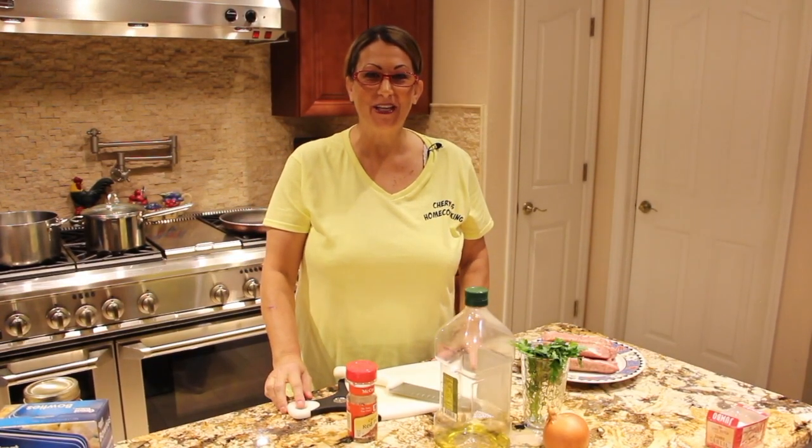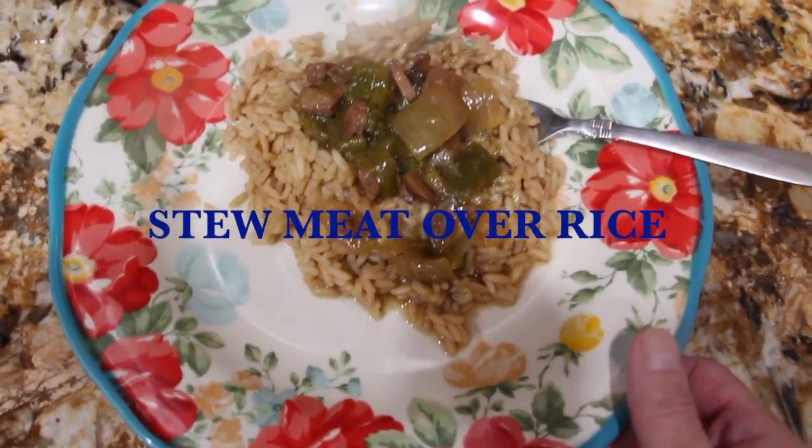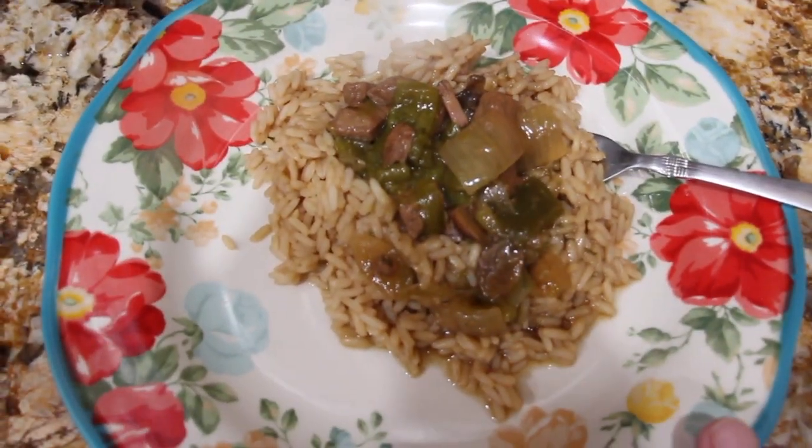Hi guys. Welcome to Cheryl's Home Cooking. Today I'm going to show you my stew meat over rice. So let's get started.